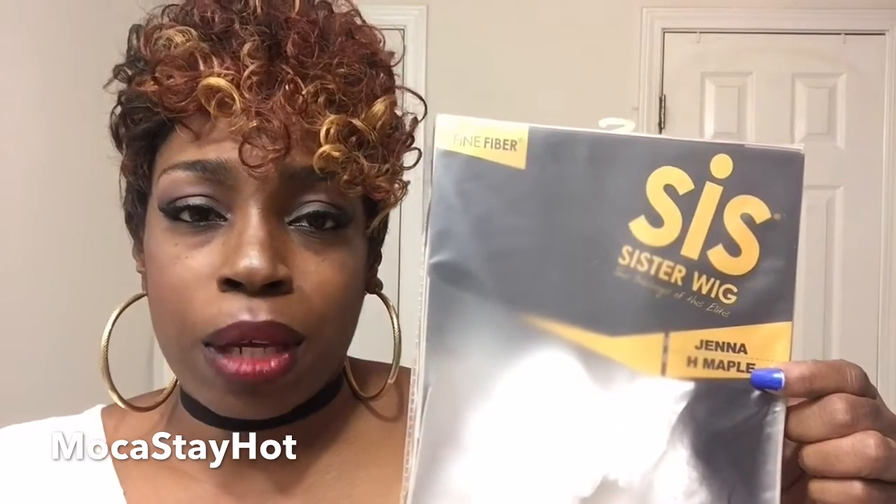Unfortunately, I do apologize — I do not have the stock card for this unit. I don't know what I did with it. But I do still have the packaging. I picked up the Sis Sister wig in the style Jenna. This is what the packaging looks like. That is the spelling of Jenna, and I have her in the color H Maple.